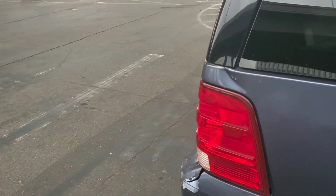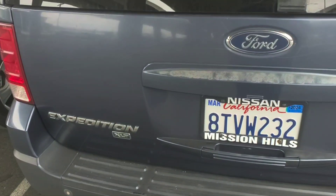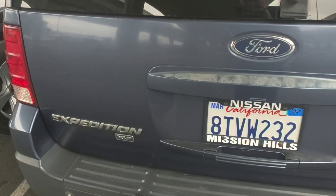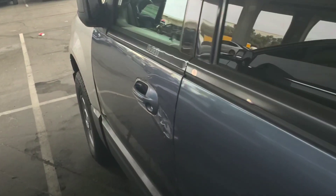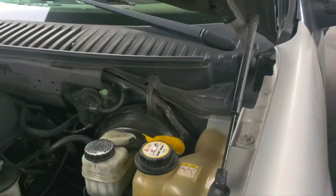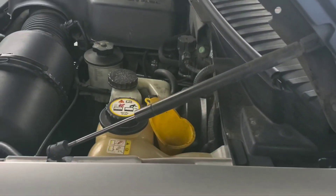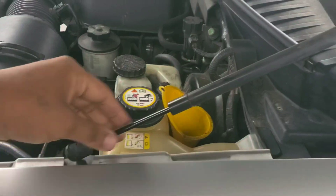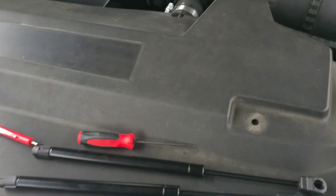Hey guys, so I have a 2003 Ford Expedition XLT and what we're gonna be fixing today is the hood struts — the hood support struts right here. What we're gonna be doing is replacing them with new ones.